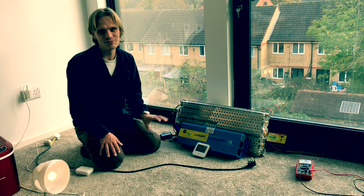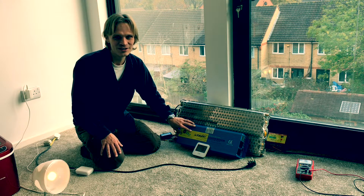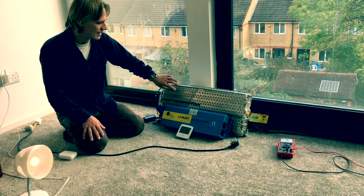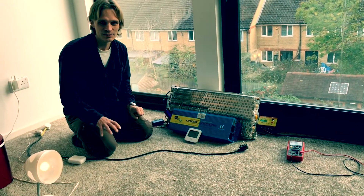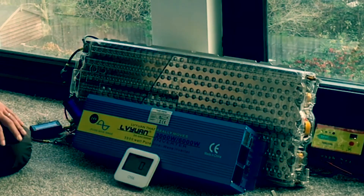So you have the charge controller preventing it from being overcharged and the inverter prevents it from being over-discharged. As I showed in a different video, we've also got the balancer here which balances the six groups of cells in this Tesla battery, making sure they're all at exactly the same charge so that none of these groups of cells will be overcharged.